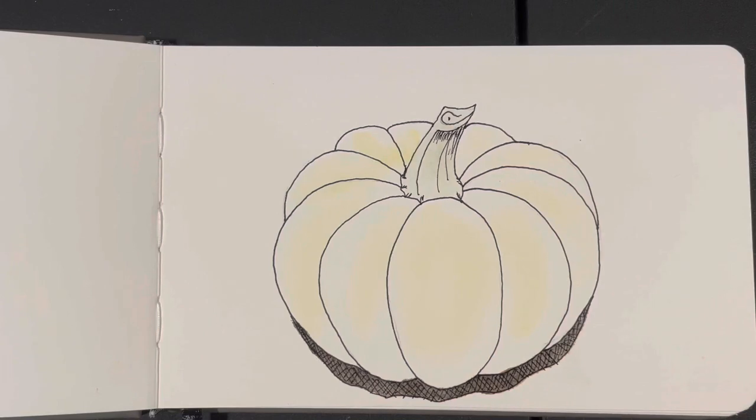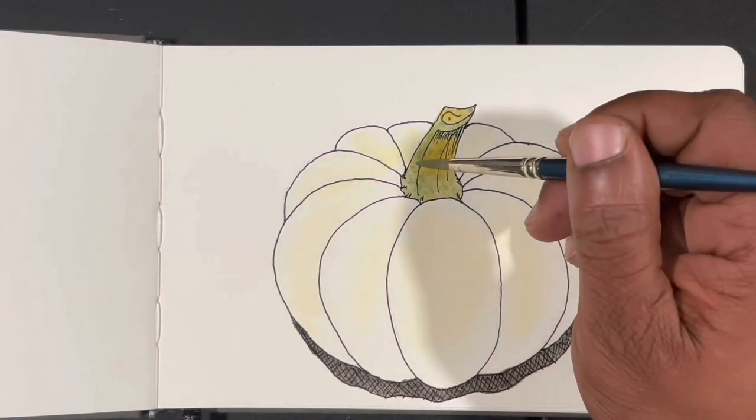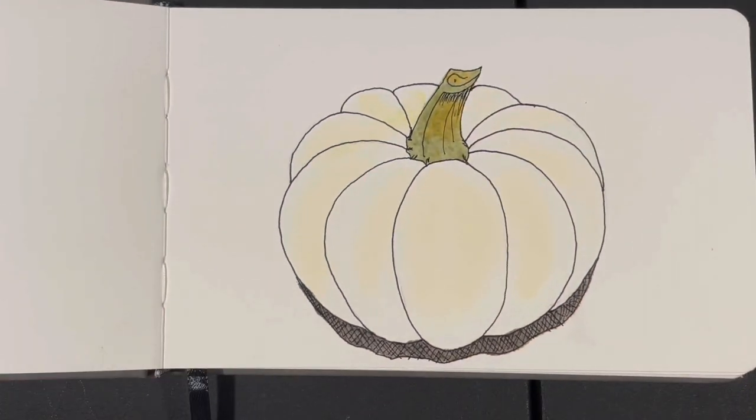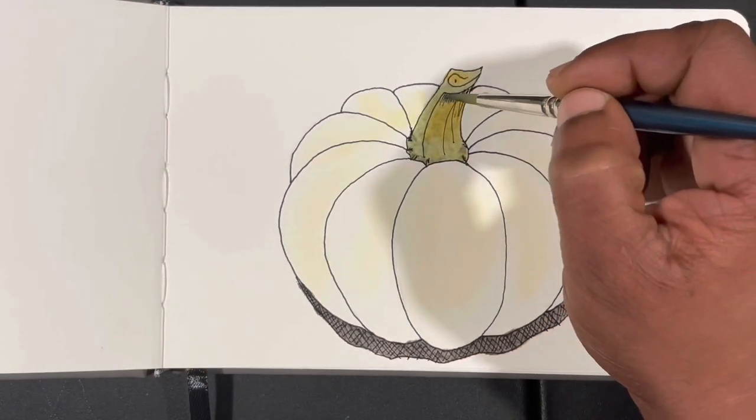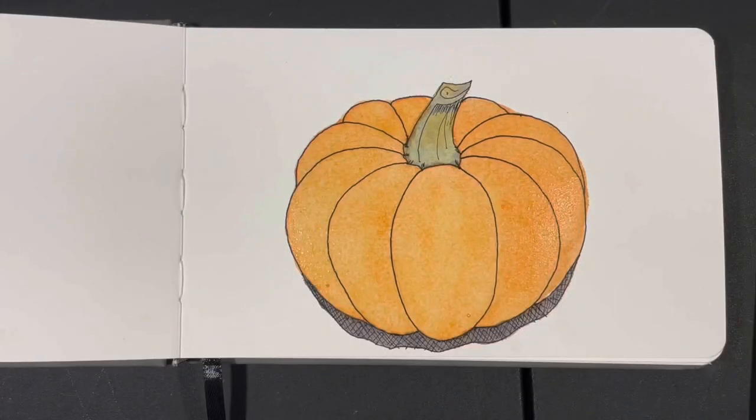Next I moved on to the stem, which was made from yellow ochre and a mixture of cad yellow and French ultramarine. You'll notice the video cuts briefly because I forgot to press record — but the first layer of orange was based in with a mixture of Windsor yellow and Alizarin crimson.